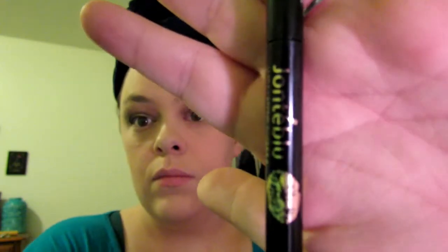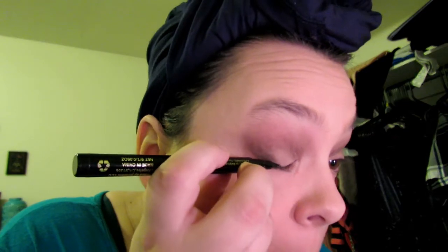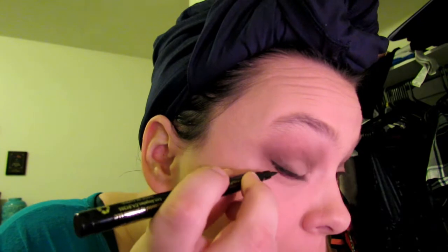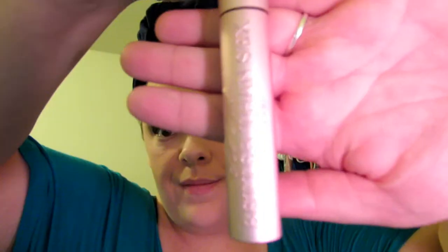Now I'm using the Jante Blue liquid eyeliner — this one has a felt tip. I'm just doing a small wing, like a half wing. I don't go all the way from the inner corner; I go from the middle part and just out a little bit from my eye, just to look like a little tiny cat eye.